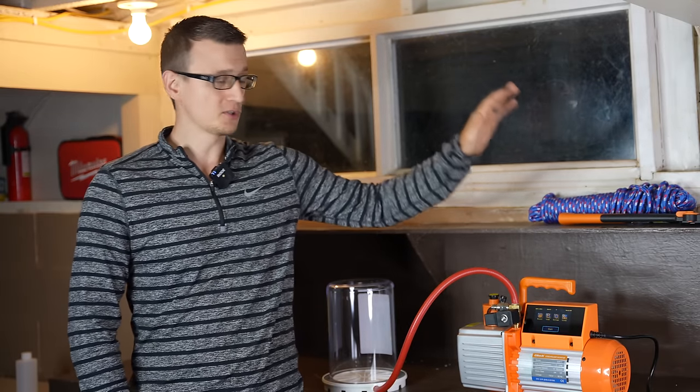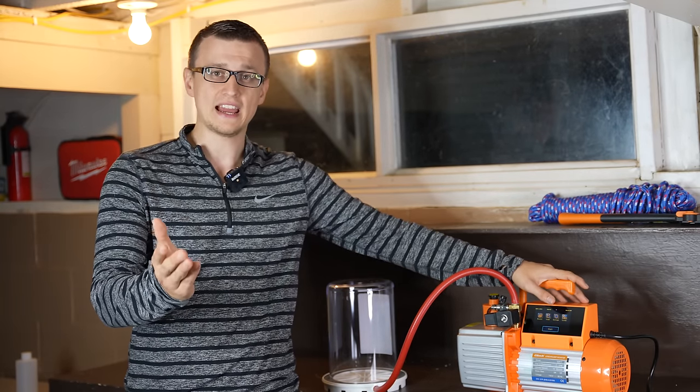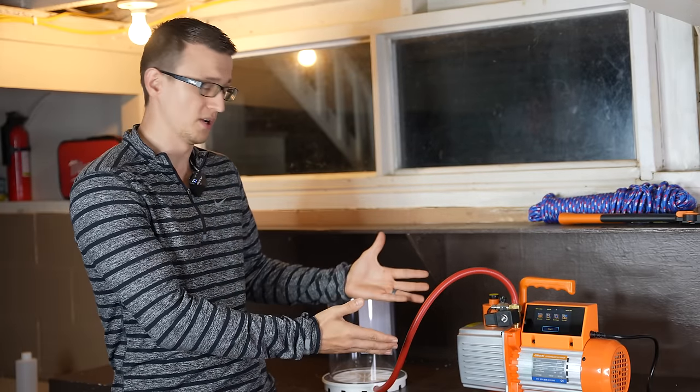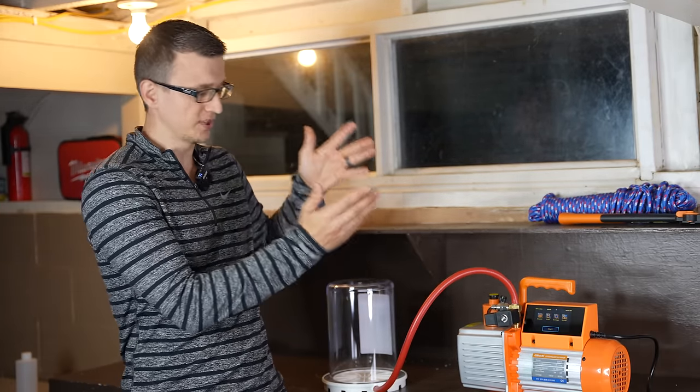And those are most of the features that the Elitech vacuum pump has. If you're a technician that uses a vacuum pump often, I would be really curious to know what do you look for in a vacuum pump? Which pump do you use and what did you think about this one?